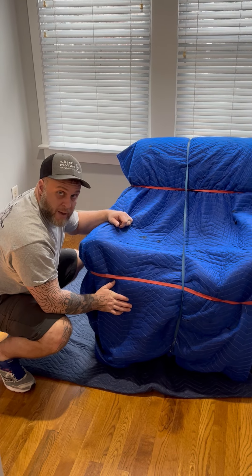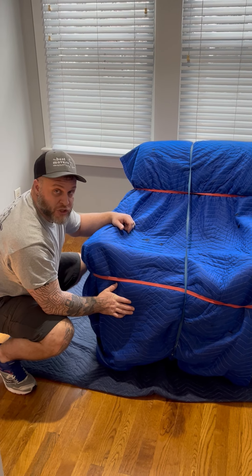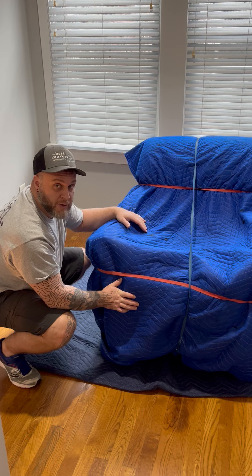And there you have it. You have a band-wrapped blanket, and you're all good to go and load it up in the truck. This is Jeremy with the Best Movers, and I appreciate you tuning in today. Have a great day.